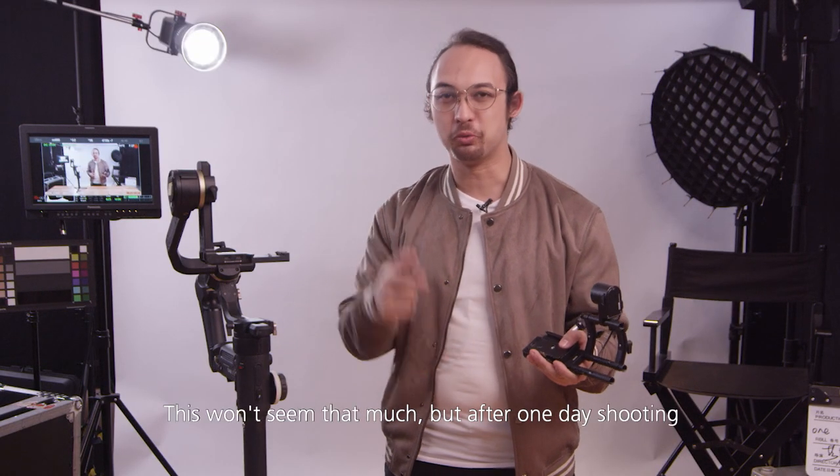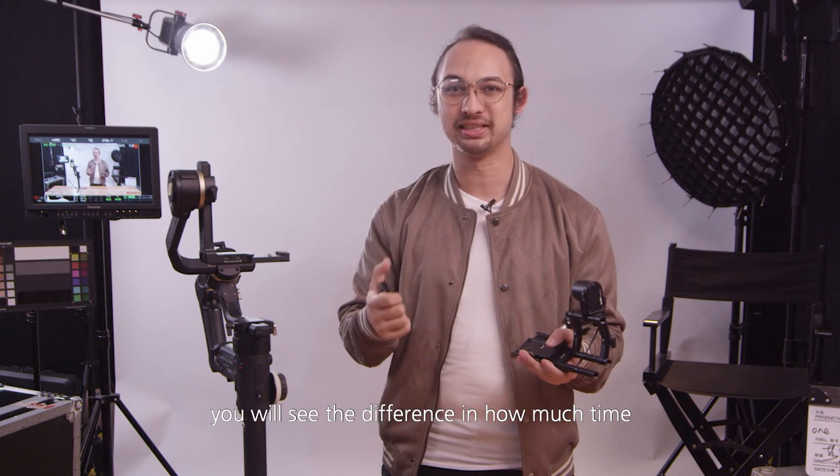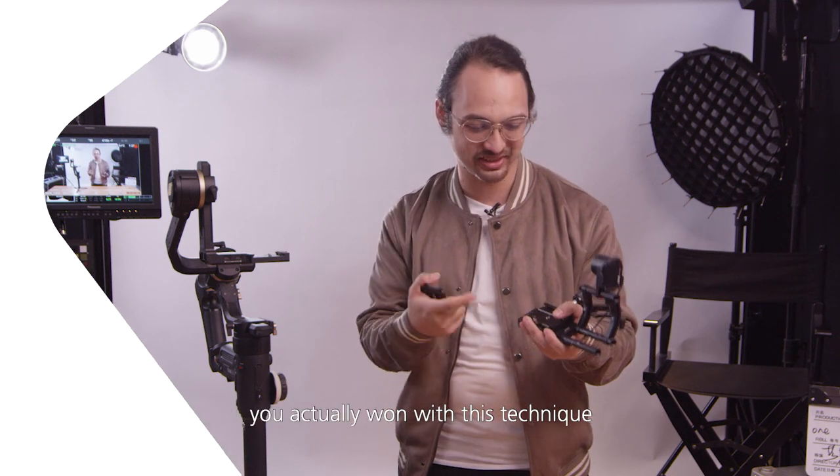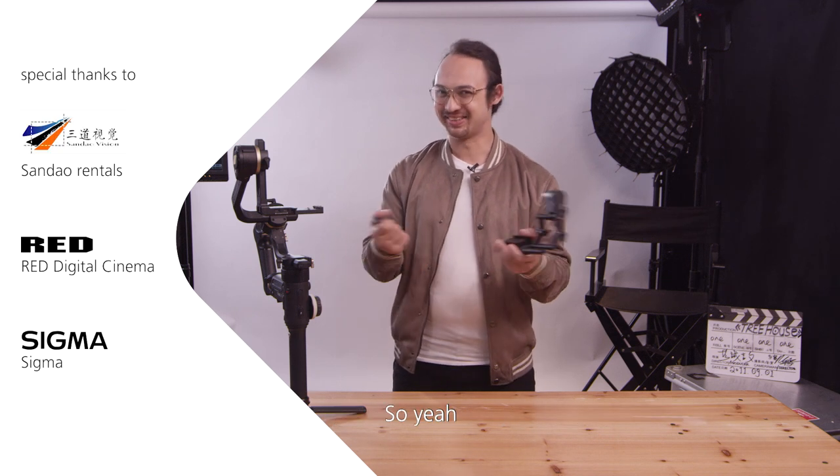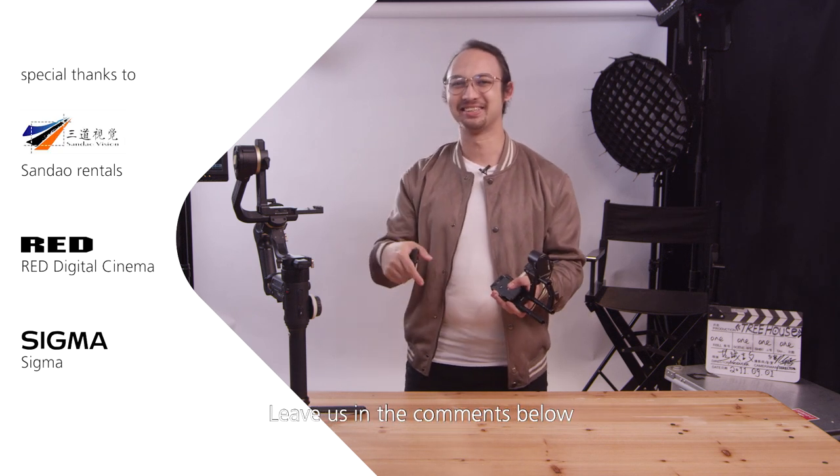Fast like a lightning bolt, right? This won't seem like much, but after one day of shooting you will see the difference in how much time you actually saved with this technique. And this will give you more time to perfect your shots that day. What did you guys think? Leave us a comment below.